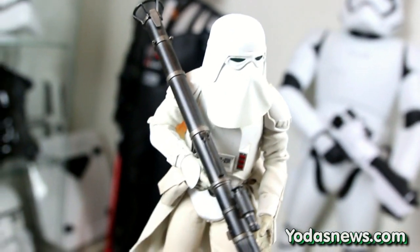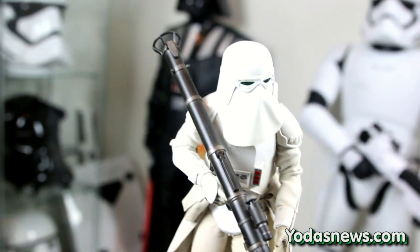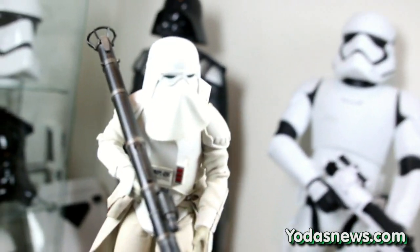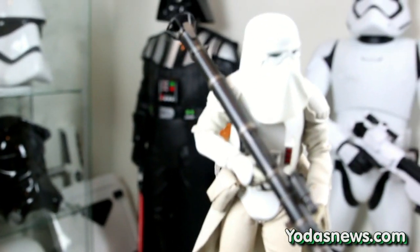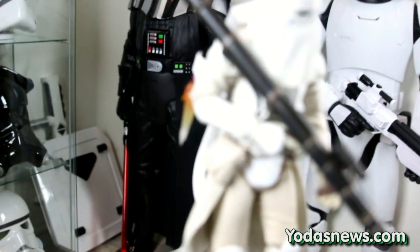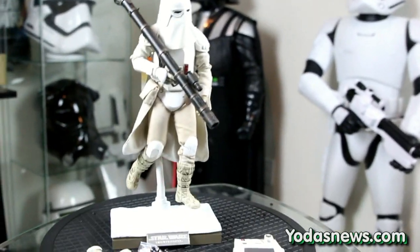Another slight detail difference between this and the Sideshow version: this one has a cloth fabric piece in the face buckle area, whereas the Sideshow version has it built in plastic. The helmet is great — the visor, the goggles, the detail, and the weathering are outstanding. I definitely give this figure a 10 out of 10. Hot Toys did an amazing job — the weathering on both guns and accessories is excellent.